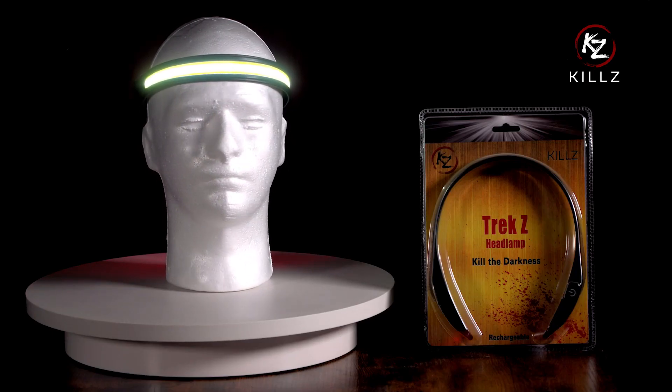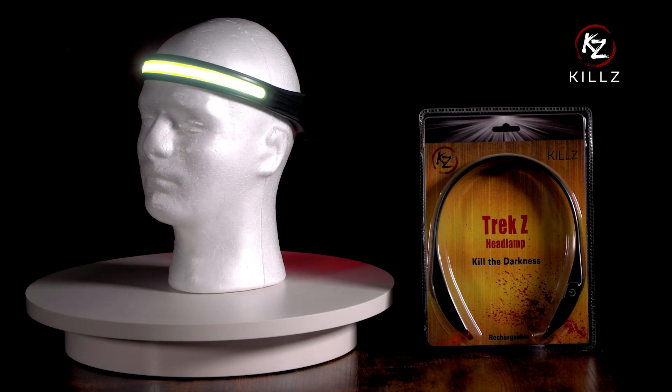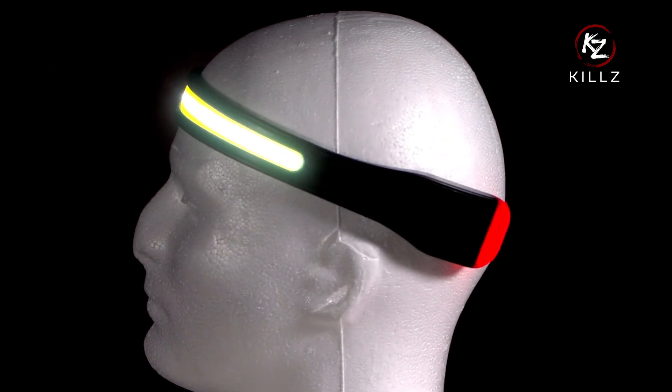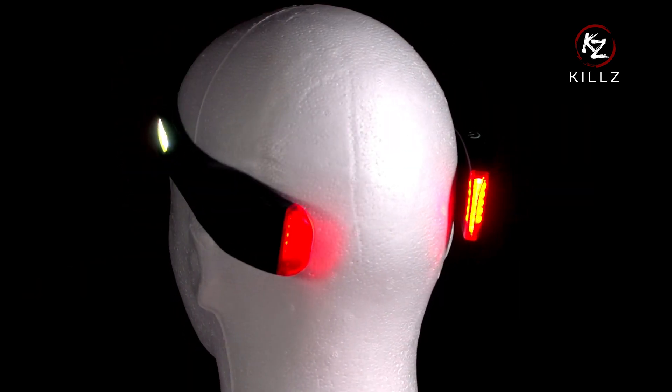Something else you should know is every light has protection built in. Some fast chargers and specialty chargers will not work with your light. A standard charger is recommended. If no lights turn on when you plug in your headlamp to charge, you need to use a different charger.